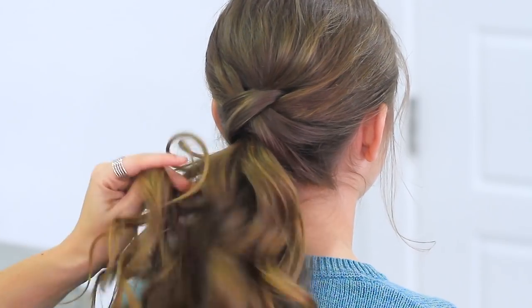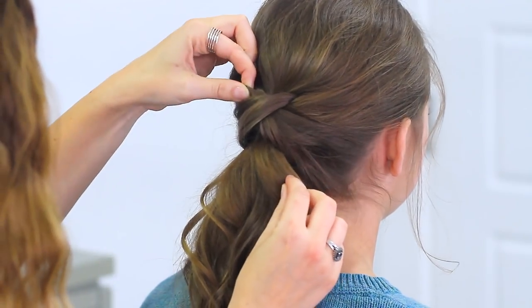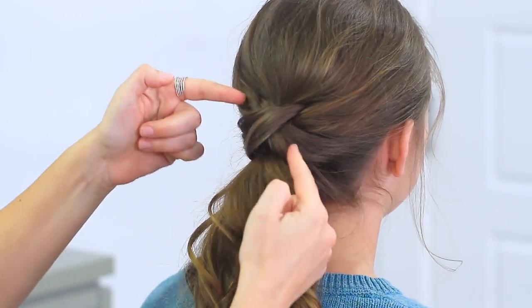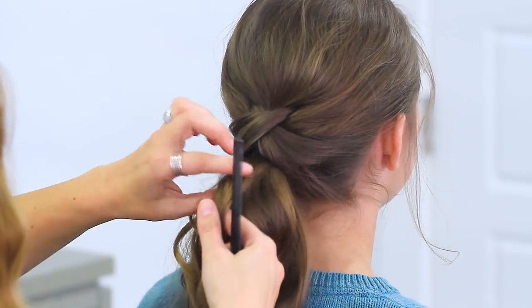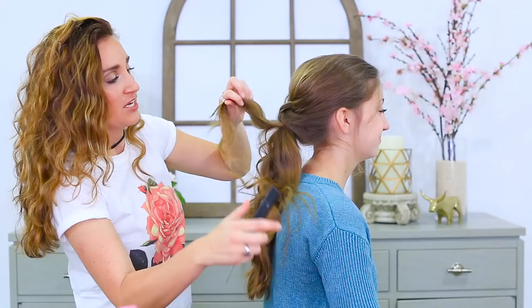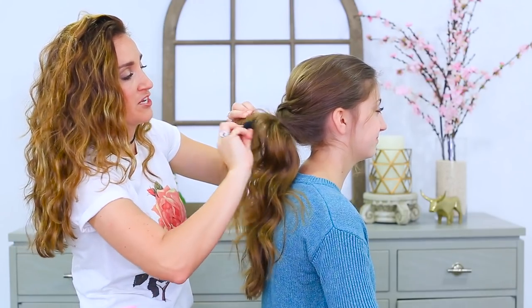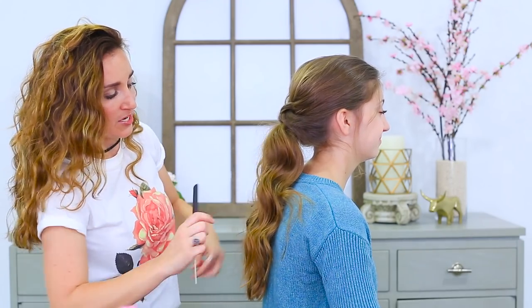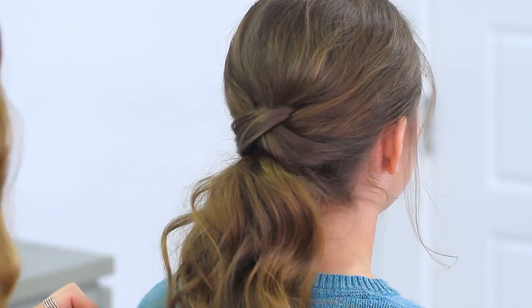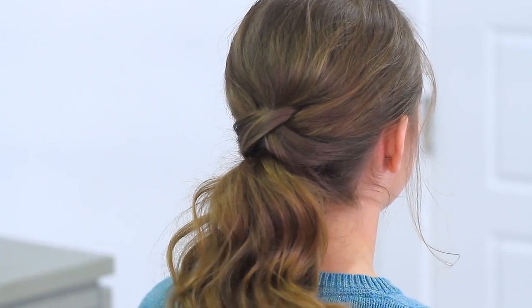The ponytail will be nice and secure. To finish the look off, just go back and do any tweaking — you might want to pull this out a little more, or give the tops a little tug because you definitely want to see that the hair crosses underneath. Go back in right at the top of the ponytail and give it just a little back comb right through here to make the ponytail even more full and fluffy looking. Make sure you comb the ends out and add just a little hairspray to give it an added little fluff and you're all set.